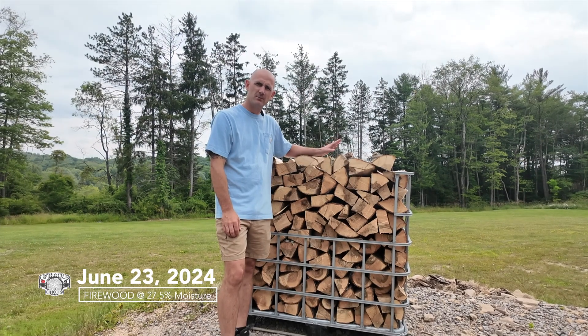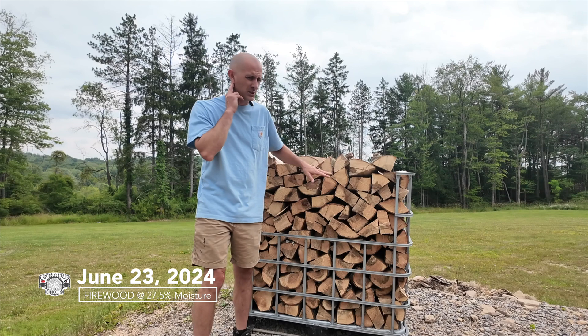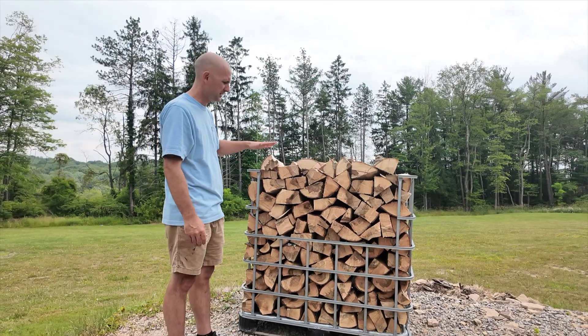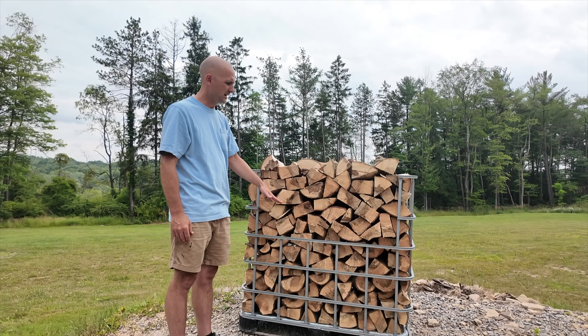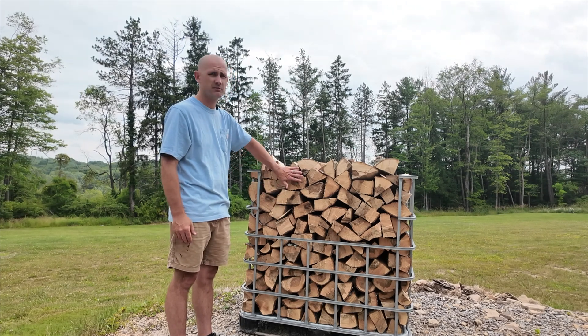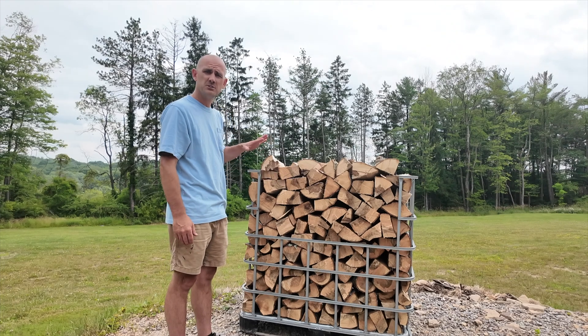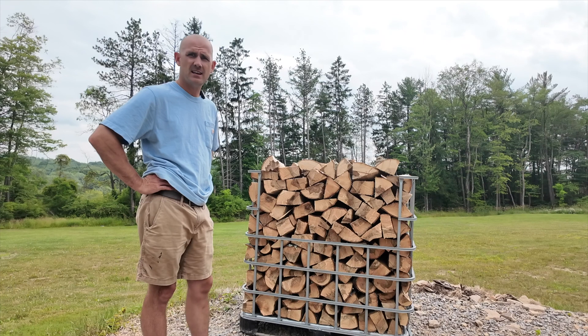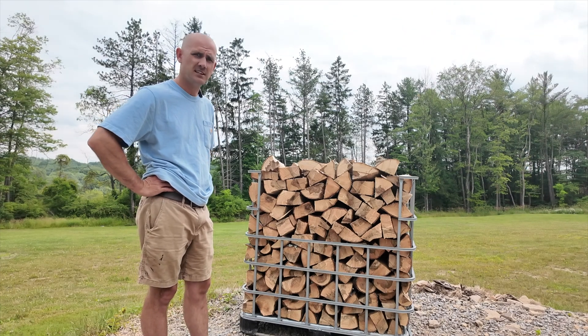Solar kiln 2.0 coming soon. This is the same wood I used in my first test. I filled this tote up — the bottom one was from the solar kiln and the top was the tote from outside. I'm going to reinstall the frame of my solar kiln and I've got an upgrade, so stay tuned.